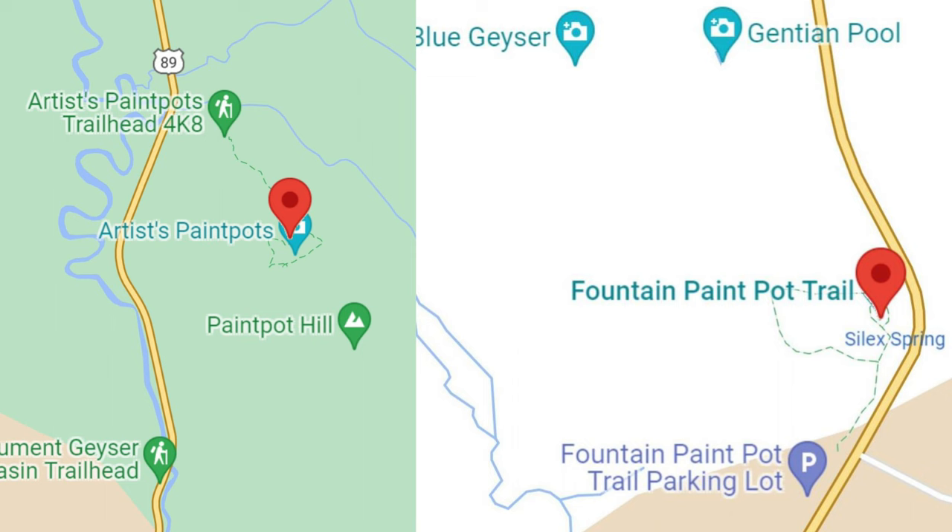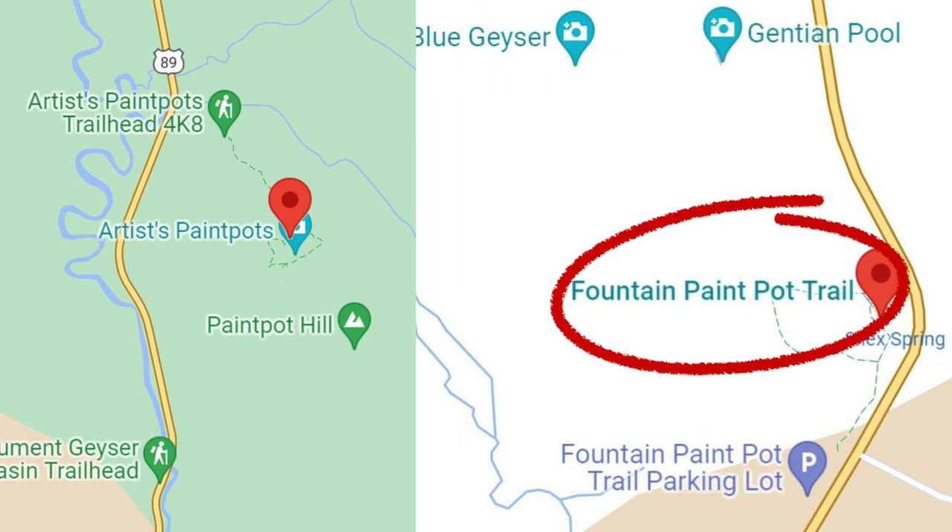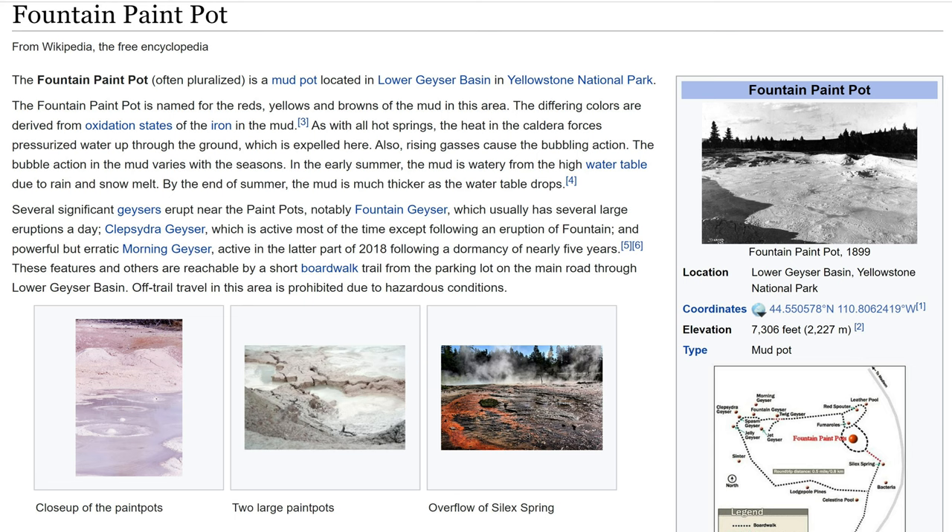There are actually two locations at Yellowstone that contain mud pots. The Artist Paint Pots, which are three miles south of Norris Geyser Basin, and the ones we are visiting today — the Fountain Paint Pots, which are in the lower Geyser Basin, just a bit north of Old Faithful.